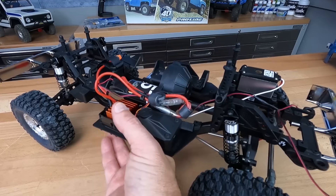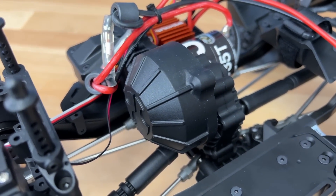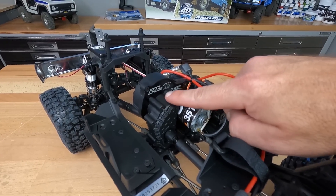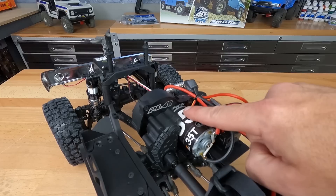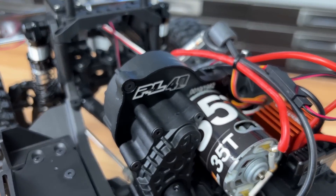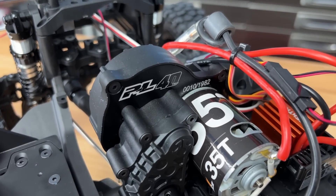Let's move on to the drivetrain. The LCXU transmission with all metal gears. But the big deal here is this aluminum motor plate — it's got the Proline 40th anniversary logo on there, and then it tells you what number this particular kit is. Mine is number 10 of 1,982. Really psyched about that — that's a good number.